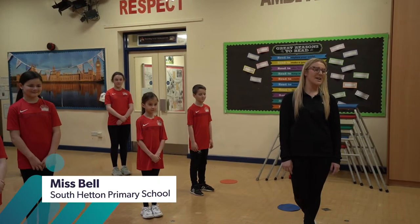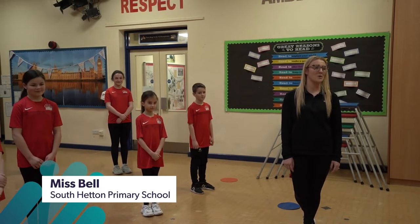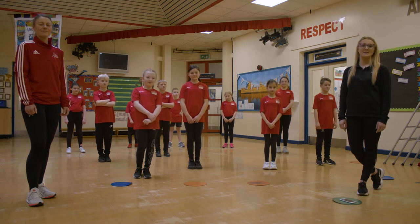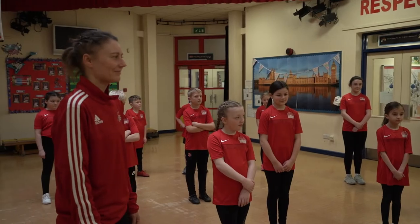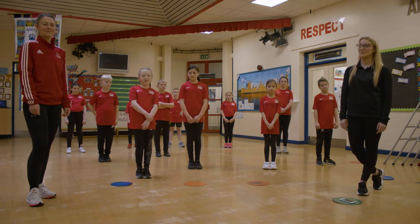Hi, I'm Ms. Beth, I'm Beth Bell and today we're here at South Hetton Primary School doing some fitness activities that hopefully you can all join in with at home. Today we're going to do the triple challenge where the children will perform three different activities for 10 seconds each. No equipment is needed for any of these, so hopefully you can all join in at home. Today I've got Becky Herron from the School Sports Partnership helping out.